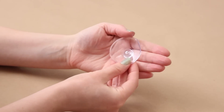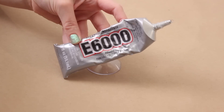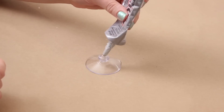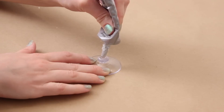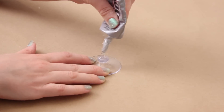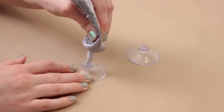For each popsocket you will need two suction cups with no hooks. I got a pack of 10 of these on Amazon for about $6 — I'll link them down below. You'll also need some E6000 glue or some other strong-hold glue. Just take the nozzle and push it into the indentation of the suction cup and fill that entire area with the glue. Do this on both of your suction cups.